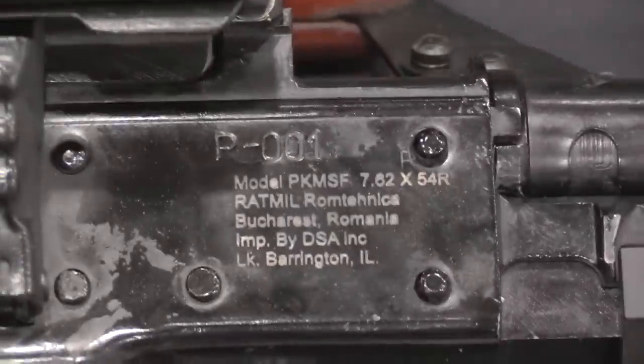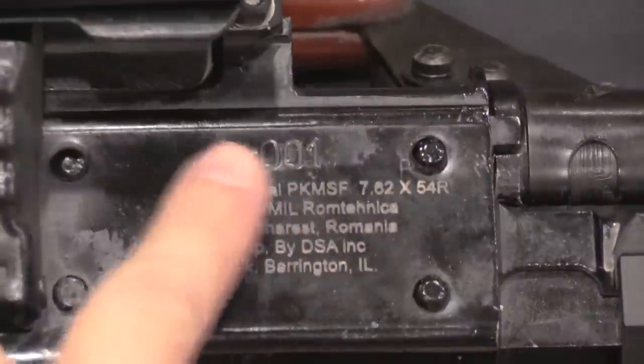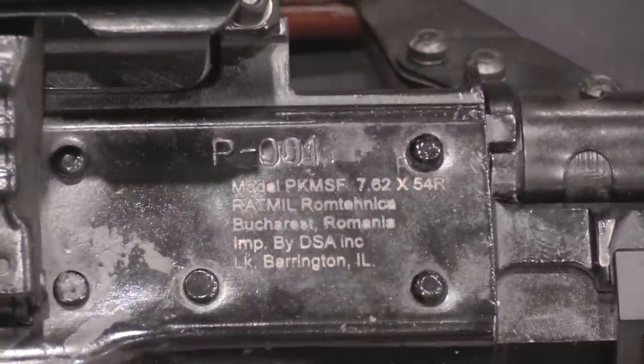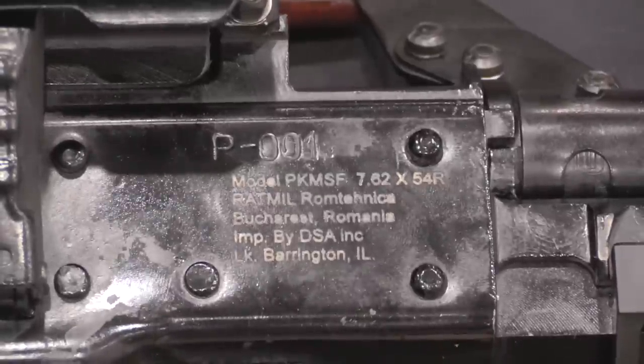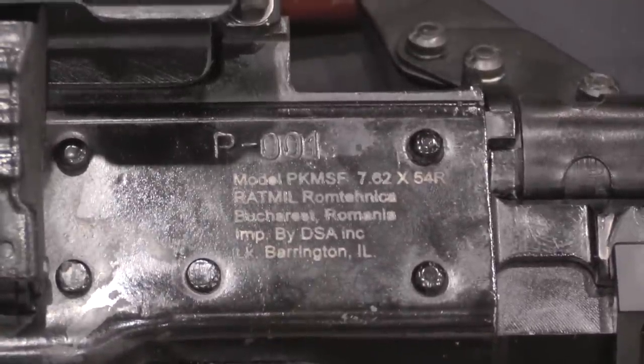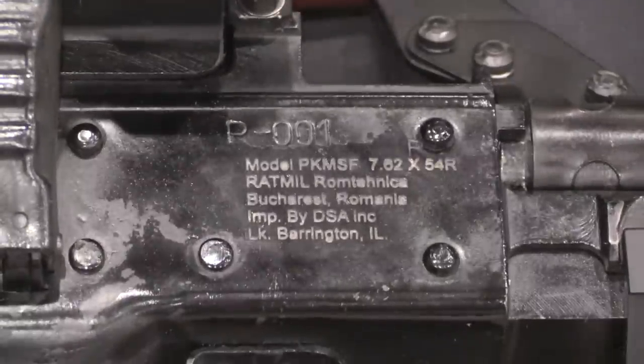Let's start with a quick look at the markings. This is serial number one. You can see the manufacturer's marks: PKM SF — so PKM Special Forces — 7.62x54 rimmed. And of course this one was imported by DSA, which is why it's here and why I'm filming it right now.